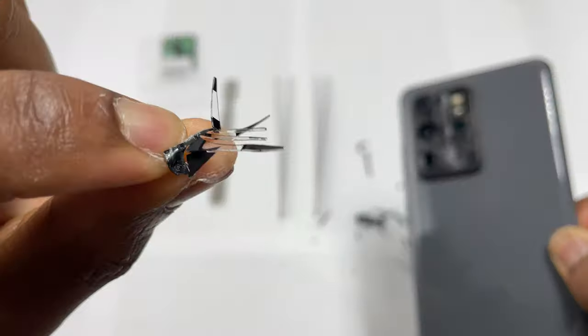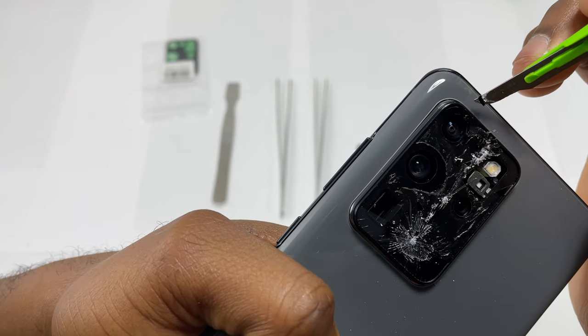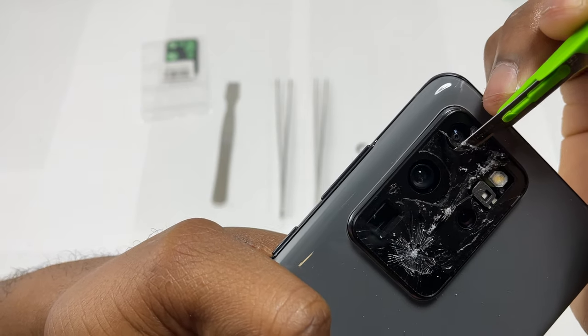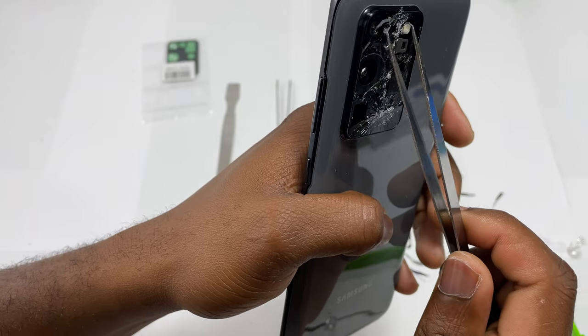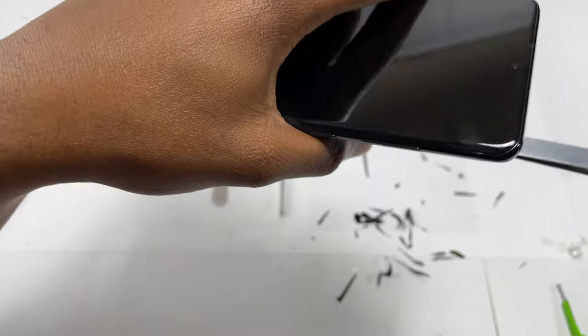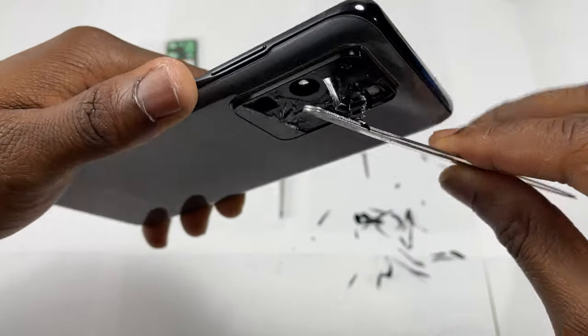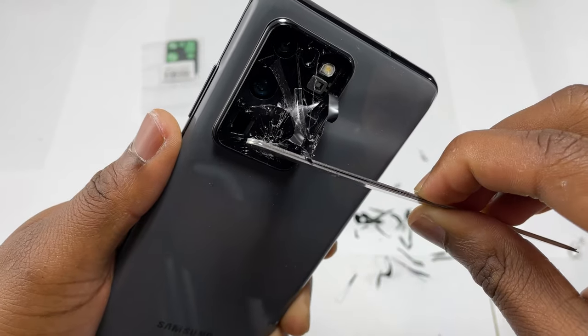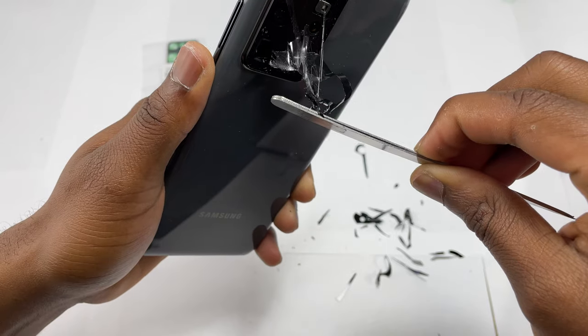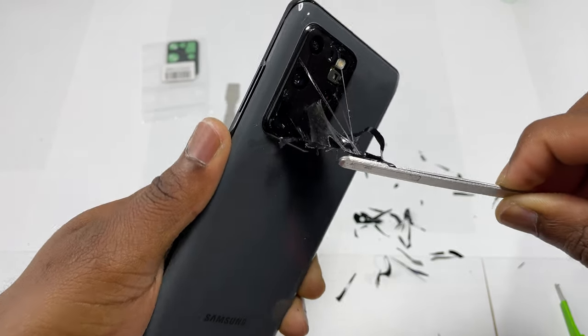Another piece of advice is to wear some gloves when doing this camera glass replacement. You can remove the tape like I'm doing in this video. To remove the tape completely, I am going to use some tweezers that I will place in one of the holes of the camera. Heat the area progressively, then take the tweezers and pull the tape out of the frame. As you can see, this went really well and I still have a little bit of tape to remove.